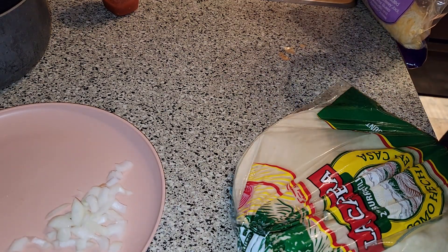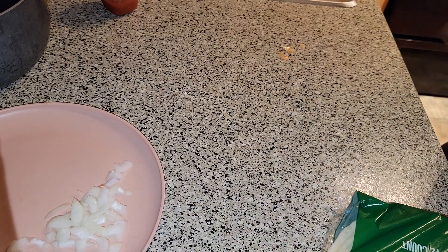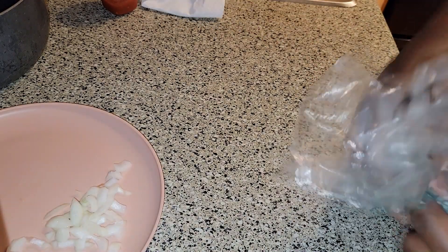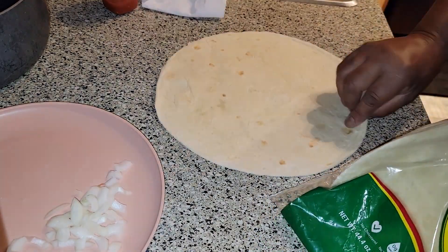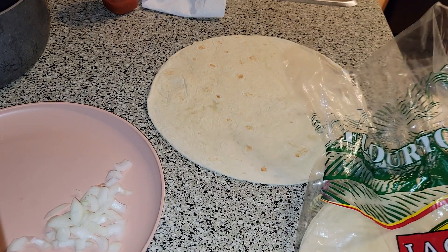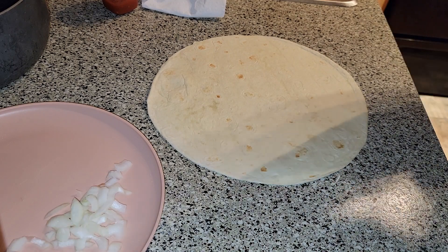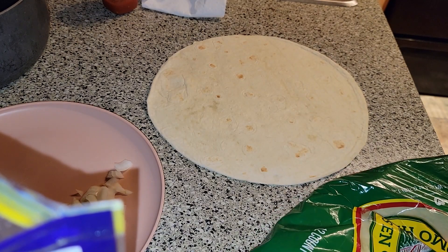My burrito — got my cheese in here, the meat is already in the beans. One last wipe of the counter. Got my gigantic tortilla there. I've looked everywhere for these — at your Kroger, at your Albertsons. If you got to go to a Latin or Mexican store that has them, do it.